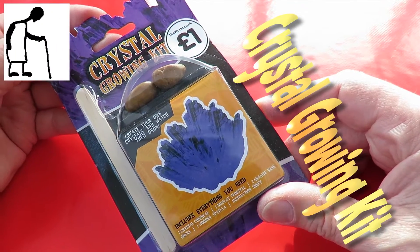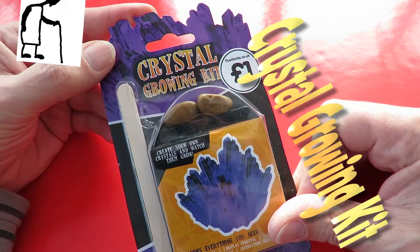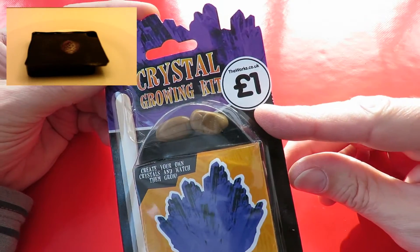Hi guys. I'm just going to do a time-lapse video of this crystal growing kit that I bought in The Works for a pound.